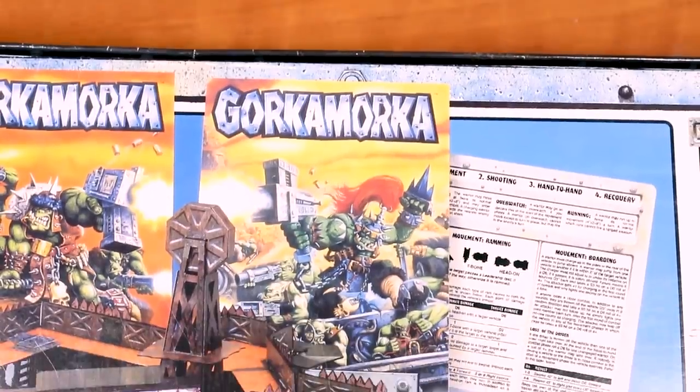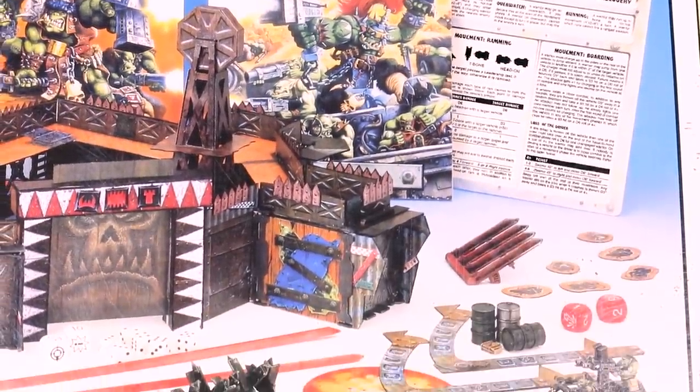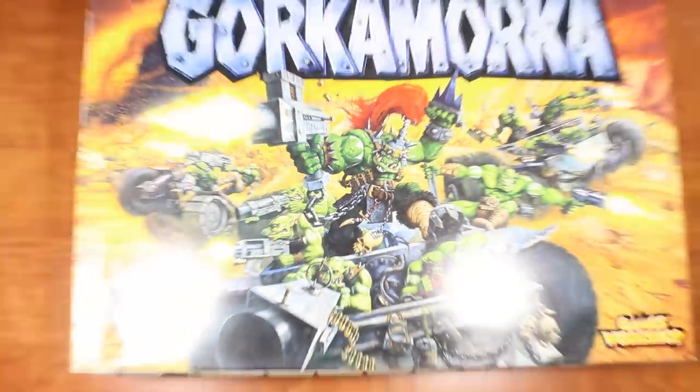So going along with the playset nature of this cardboard board game, I thought it would be fun to have all the bases match the board that comes with the game — a sandy wasteland with occasional scrap metal buried underneath. Basic Mad Max type stuff.